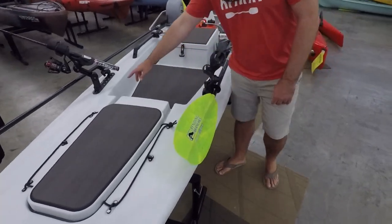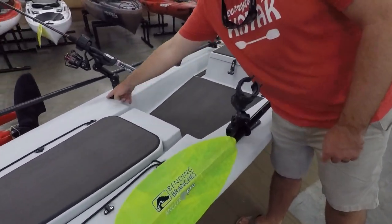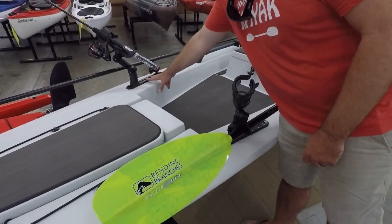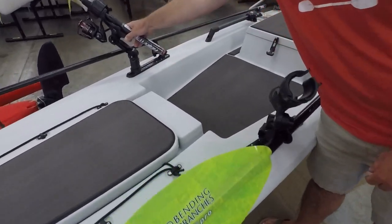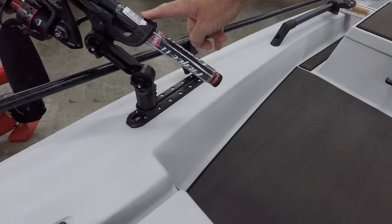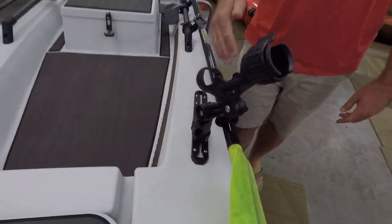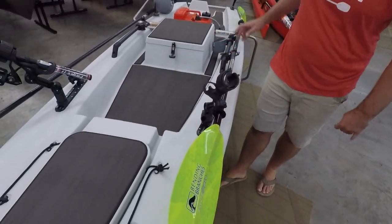Into the Yak Attack Mighty Mount XLs — the profile's nice, the edges are clean, they're not sharp or anything like that. Mounting those on really well with the rod holders. He wanted rod holders on both sides, which gives him the ability to move them, take them on, take them off. You can also do mounts further back for it.